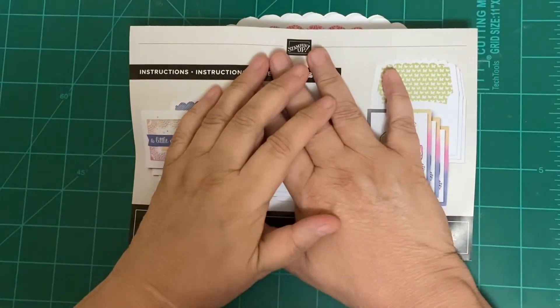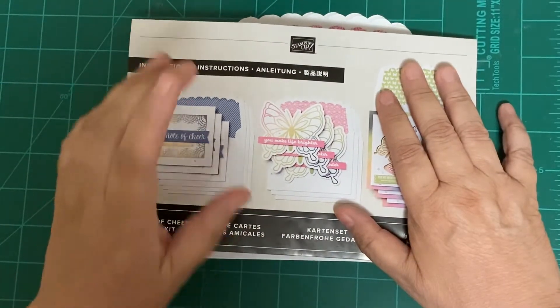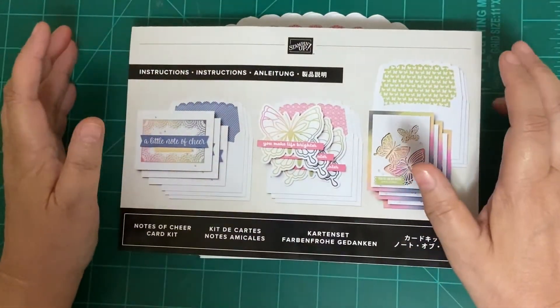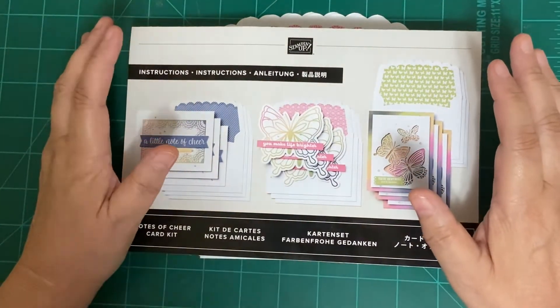Hello and welcome to T-Boo's Investigative Card Making, where we help you discover the creativity in you. My name is Tara Buhlman. I'm an independent Stampin' Up! demonstrator located in the beautiful East Tennessee.